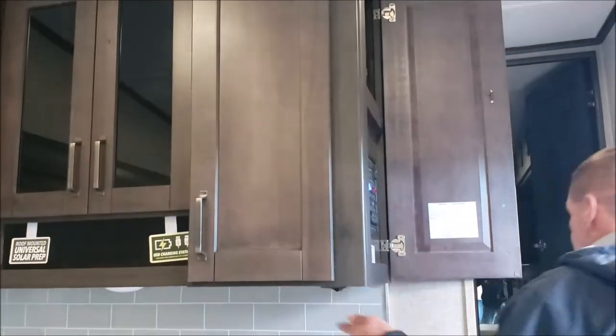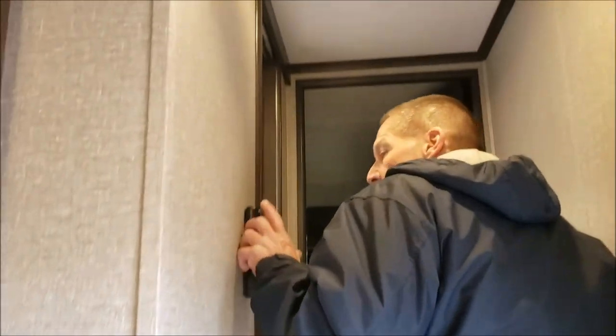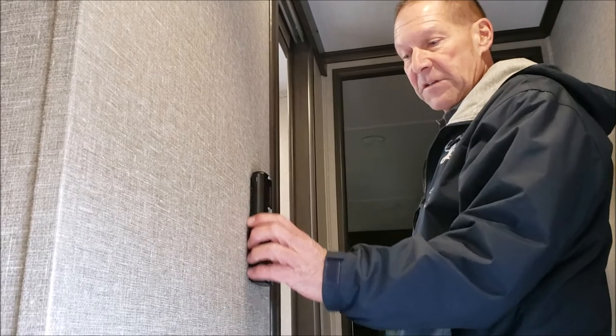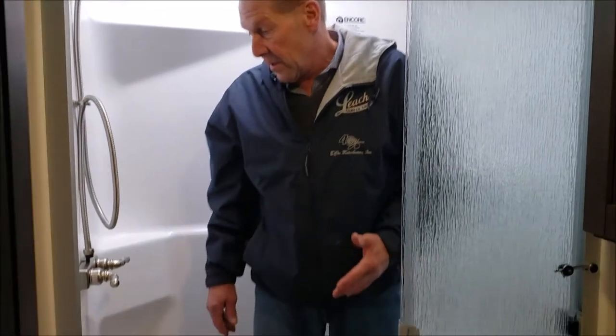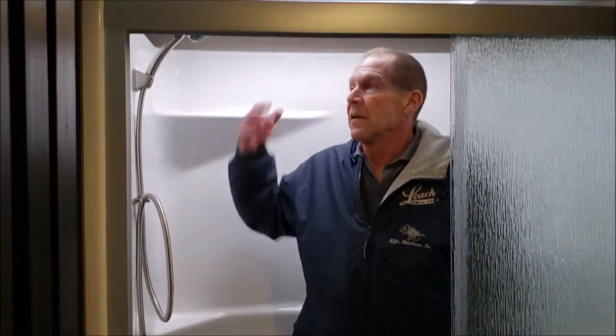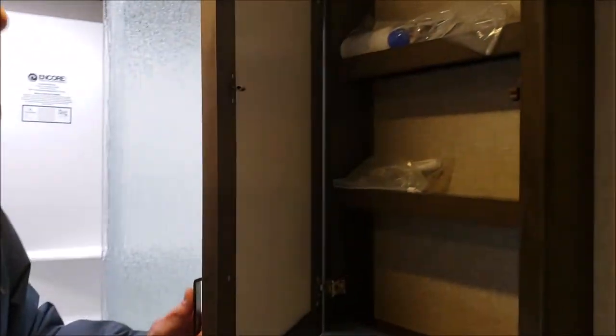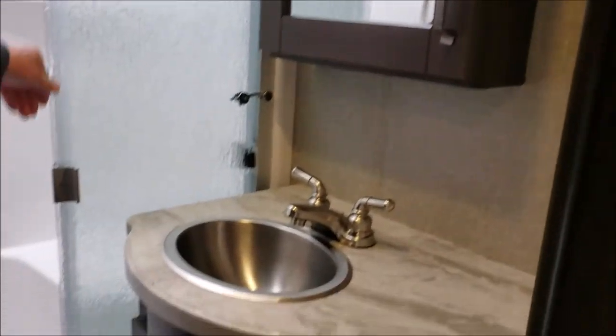As we move up the stairs towards the bedroom and the bath, there is a step light here for the evening, and another motion sensor light. Your control for your downstairs air conditioning and furnace is right here. There is only one furnace on this coach. This controls the fantastic vent, which is like a whole-house fan. Coming up into the bathroom, it is a one-piece fiberglass shower so there are no seams, which prevents any leaks. We do have the skylight. Plenty of neat room off the stool, and a nice size medicine cabinet. You have the glass doors coming across with the rainfall shower head.